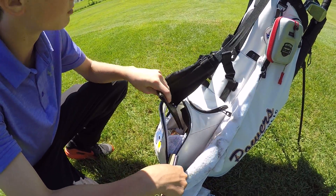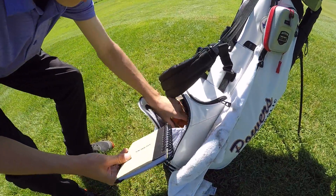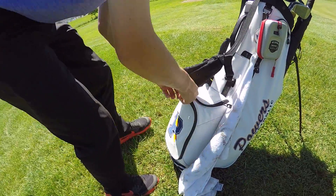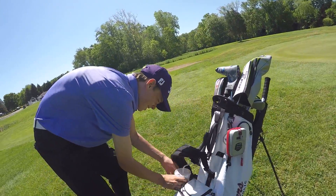Got a scorecard booklet thing. I got some golf balls, my glove, an empty Pro V1 box. Got tees in there too. Nothing special. Got a drink - stay hydrated kids, stay hydrated.